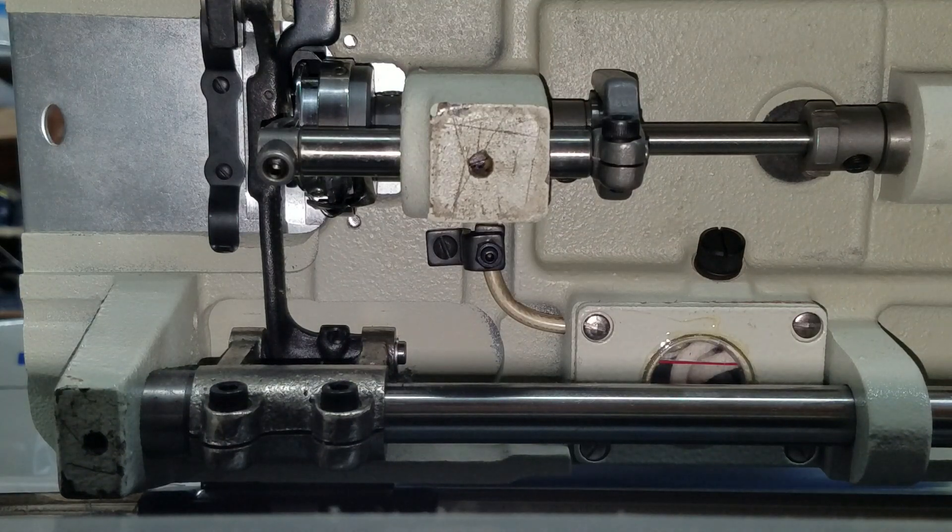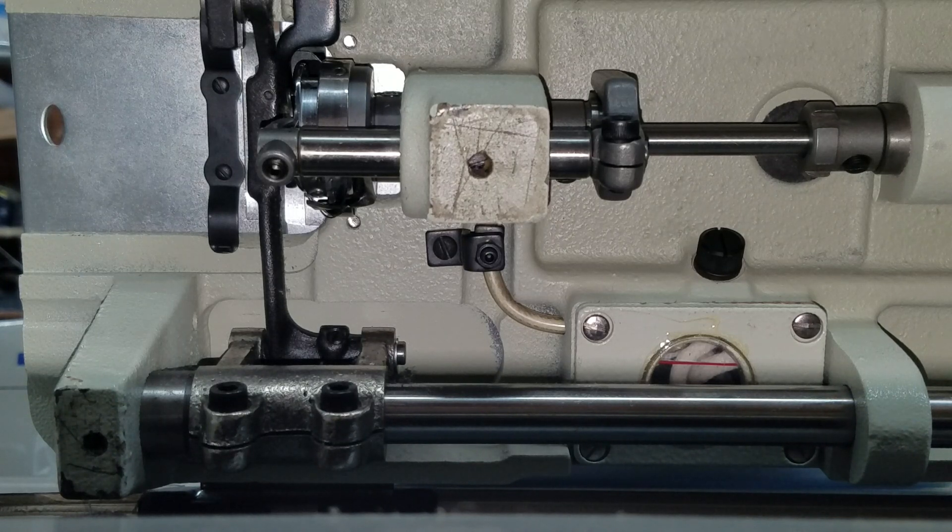Hi, this is Steve from Sewingold.com. This is a Seiko STH8BLD-3 — you cannot tell because you're looking at the underside of the machine. I've tilted the machine back to expose the underside.